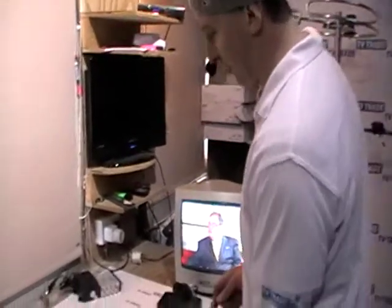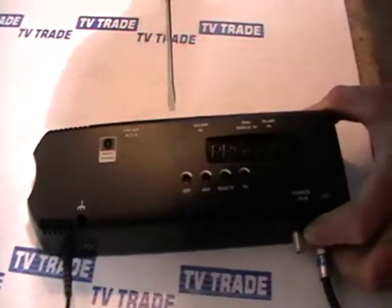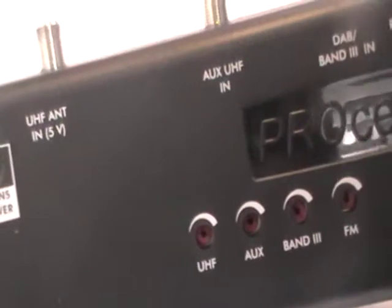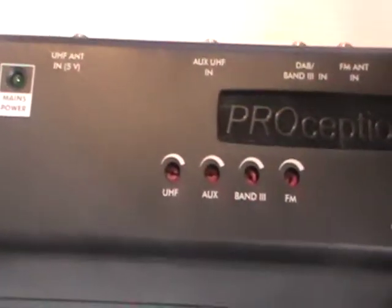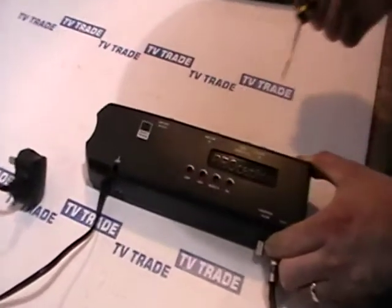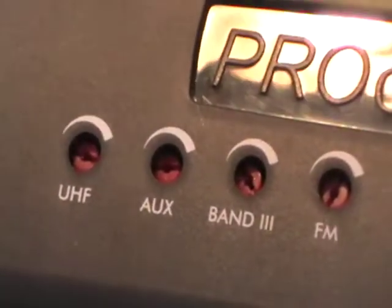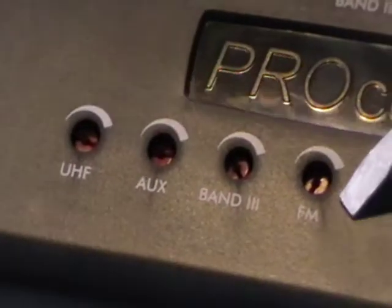To adjust the gain, you simply use a screwdriver. As the arrow indicates, turning clockwise increases the gain. To know how much you've increased it, you would need something like a dB meter to check the dB strength. Each of the different inputs can be controlled independently. For UHF, you'd have a maximum of around 100 dB output launch level, whereas for FM it would be lower — around 85 dB. The exact figures are in the manual, but there's great flexibility overall.